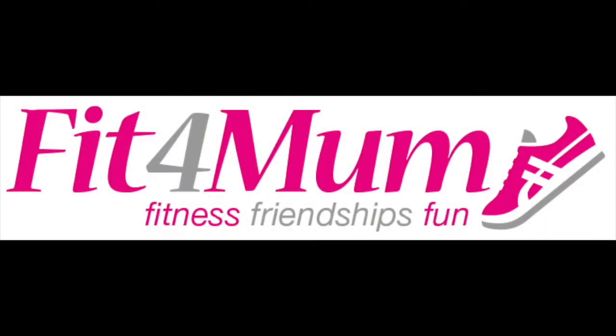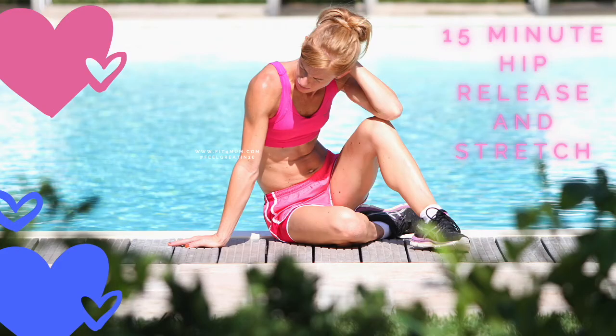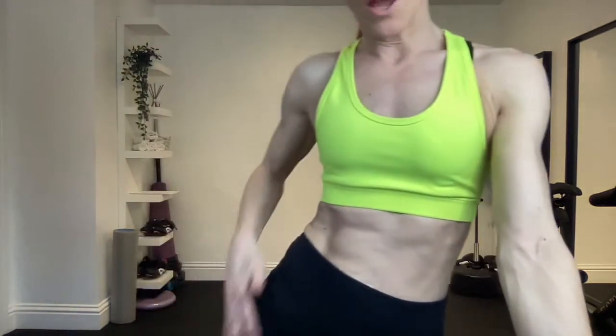Hi and welcome to another Feel Great in 28 and Fit for Mum workout. Today we are going to do a sequence of stretches that will help if you suffer from any hip pain or any pain down the side, the outside part of your leg, iliotibial band syndrome or tension in your hip flexors or the tensor fasciae latae muscles — basically everything around this area here.